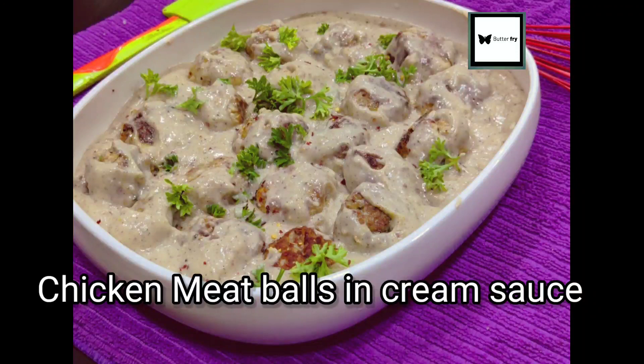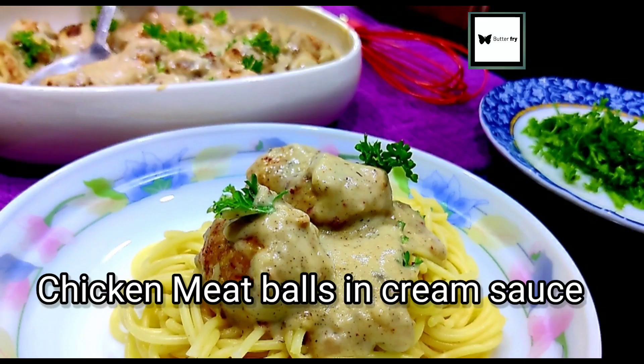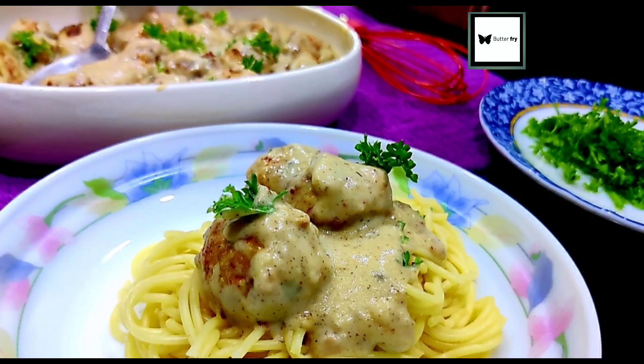In this Butter Fry Channel recipe, I'm making Meatball and White Sauce Spaghetti.